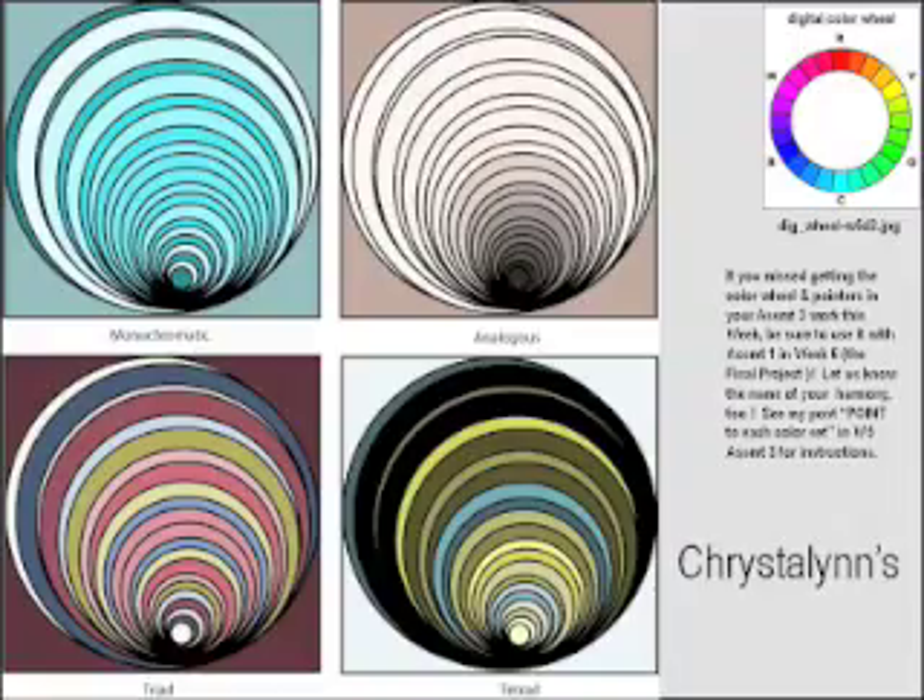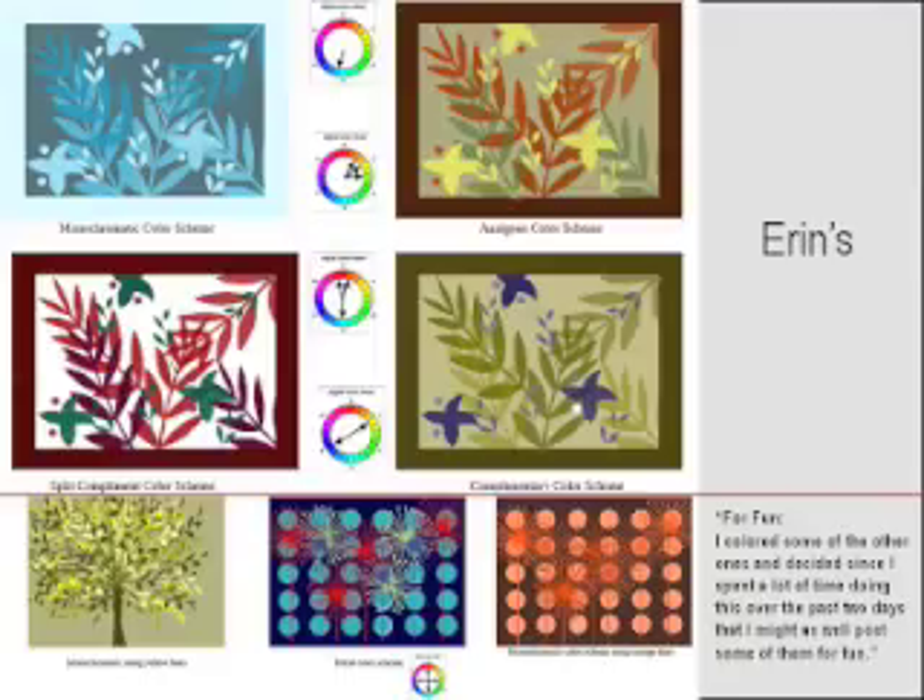Krystalyn, I think this is the same file that I reviewed in a drafts review, so I'm going to refer you to the drafts review and the assignment discussion for my notes on how this should be improved. Be sure to include a color wheel with pointers in your week six assignment one piece.